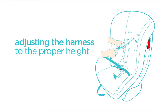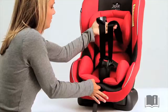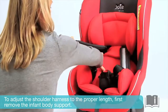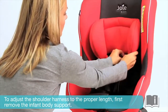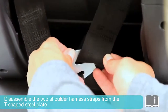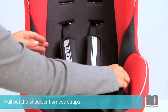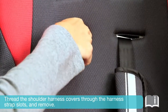Adjusting the harness straps to the proper height. To adjust the shoulder harness straps to the proper length, first remove the infant body support. Disassemble the two shoulder harness straps from the T-shaped steel plate. Pull out the shoulder harness straps. Thread the shoulder harness covers through the harness strap slots and remove.